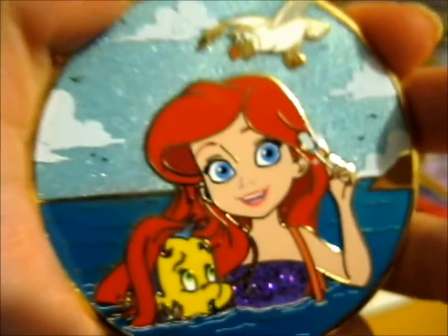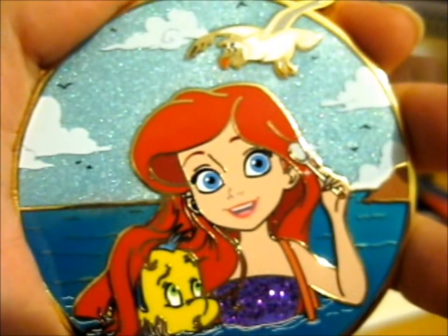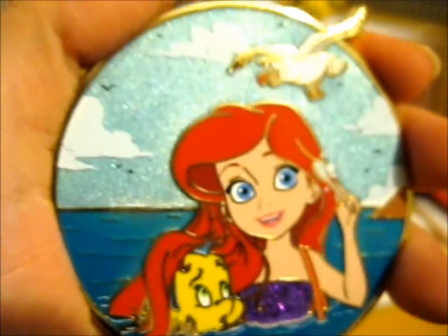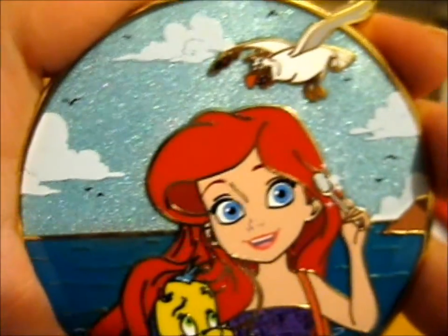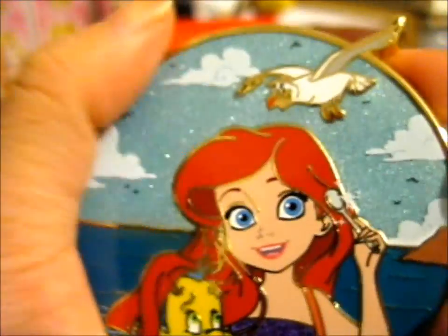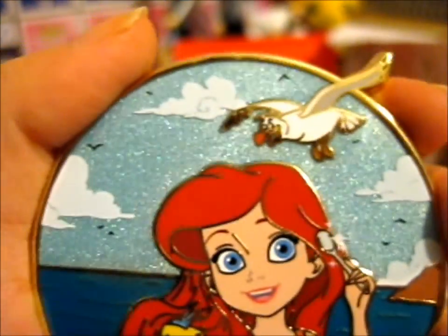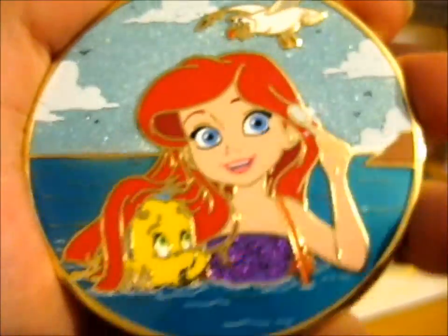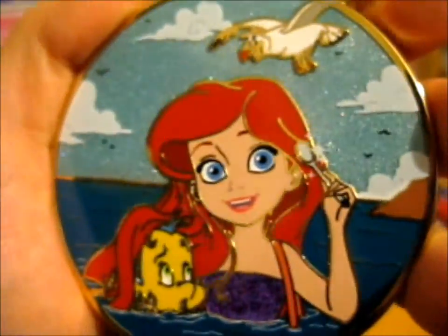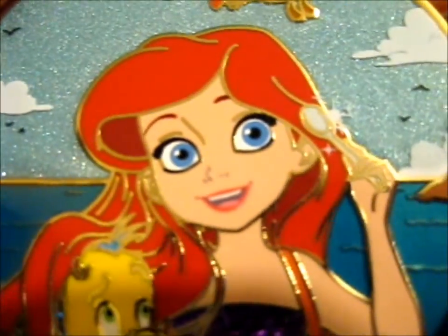I did buy this from a different pin maker or trader because initially they were out of stock. I think later on she got some — she found some flawed ones, like a B grade maybe. But this one I think is just the standard A grade. Just look at it — it's absolutely amazing.